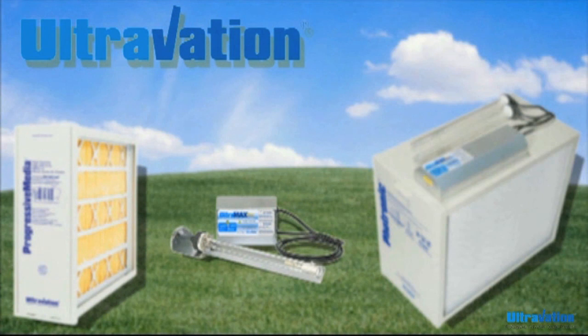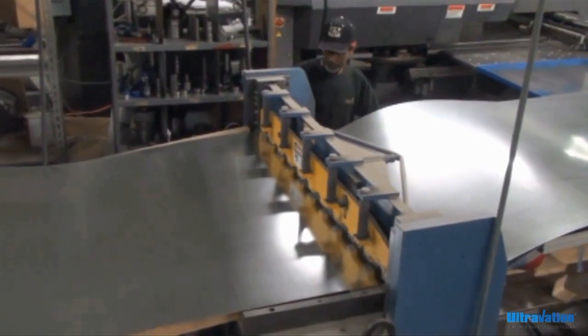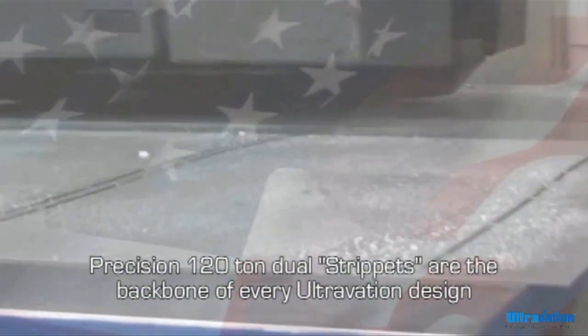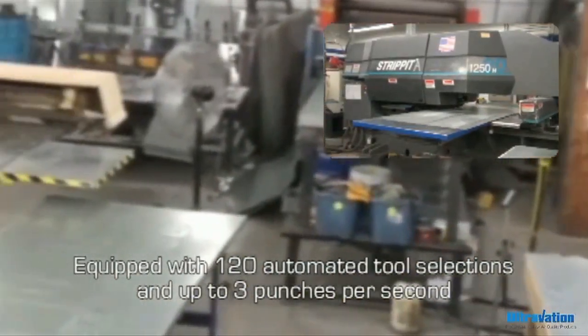Let's take a look at the men and women that facilitate the manufacturing process. The first step in operations for any product manufactured at Ultravation starts with uncoiling steel. We use both 20 gauge and 26 gauge galvanized steel. The sheets of steel are then loaded into one of two machines that cut out the desired shapes and sizes necessary for the manufacturing process, depending on the desired product.